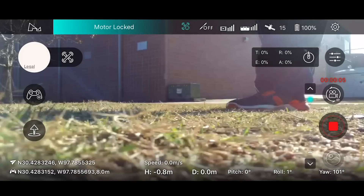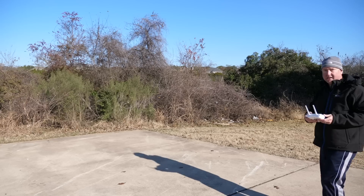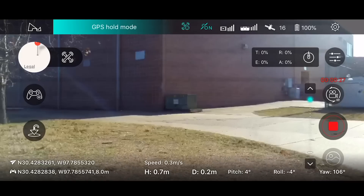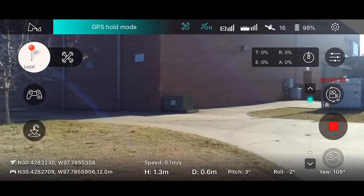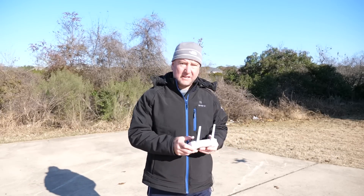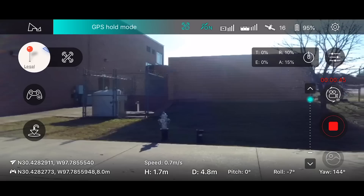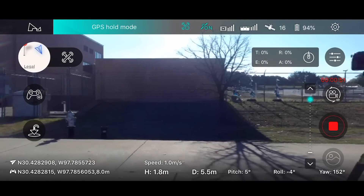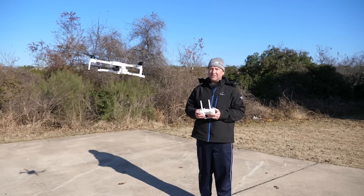It looks like the video is rolling now. Let's see if we can get it up in the air. Up it goes. As I said, it's pretty windy today, so you can see how it's doing. It seems to be okay so far. Let's see if I can just bring it over here. Now I'm going to be careful because it probably is not quite as accurate as I'm used to. I'm by myself today so I don't have anybody to help shoot.